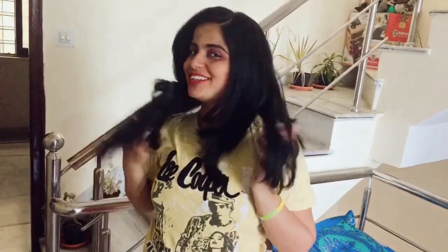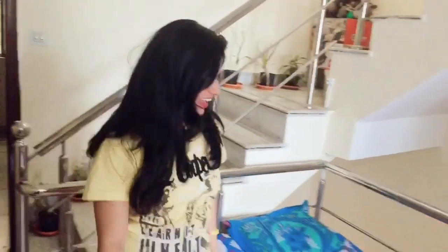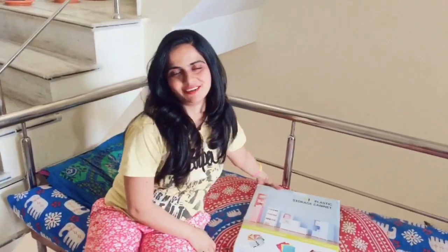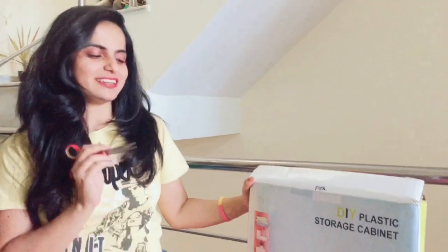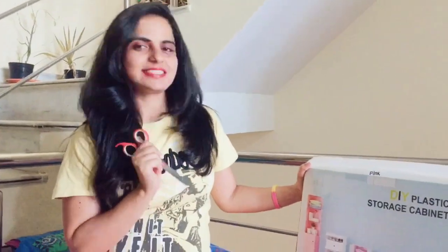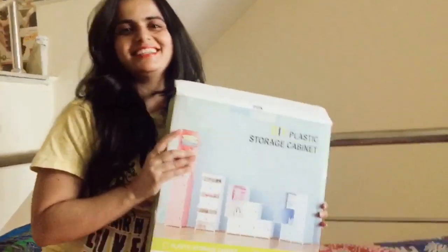Hey guys, it's Frithi Kalal and today I have come with a new video. I just got a new haircut, you can see it — I think it's beautiful, I hope you will like it. I went shopping 15 days before but I forgot — I didn't get time to make a video, so I'm making this video for you guys. I have got this rack, you can see.